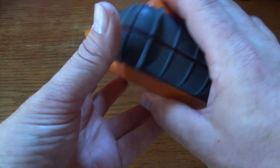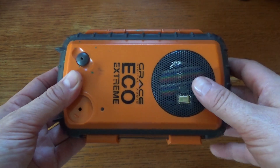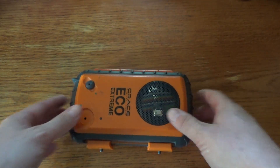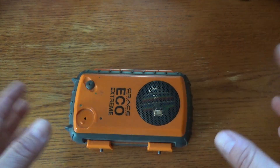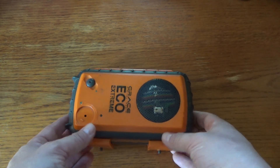Hi and welcome back to the Save It For Parts channel. Today we're going to try to detect Starlink satellites using this handheld device. We're not actually going to get satellite internet this way — we're just going to see if we can pick up Starlink's beacon signal on the KU satellite band.